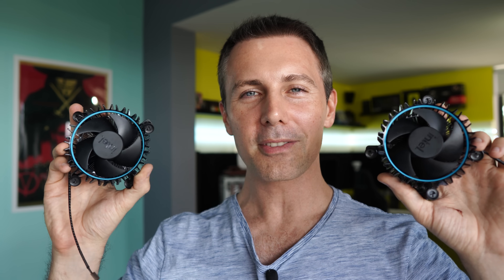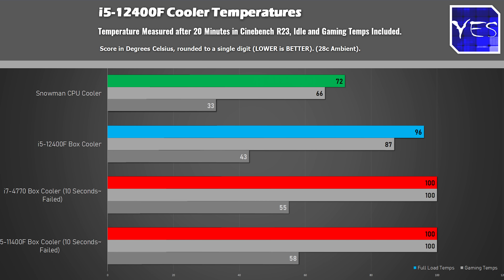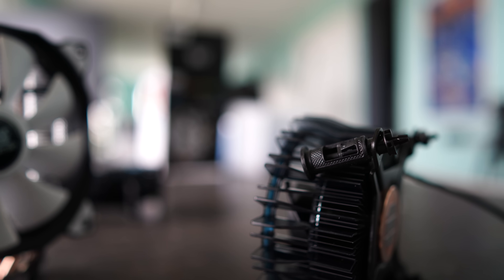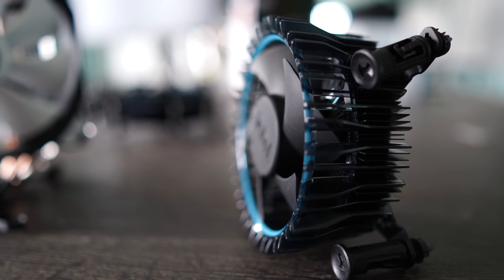Now it's time to present the i3 and i5 numbers, starting with the i5-12400F at default settings. It runs at 4 GHz all-core across six cores and 12 threads, with a single-core boost to 4.4 GHz, and we get a Cinebench score over 12,000 points — very impressive performance. However, you'll notice the 96-degree temperature, which is quite bad. Once it reaches 100 degrees you will get performance throttling. This 96-degree reading was measured in a 28°C ambient environment.